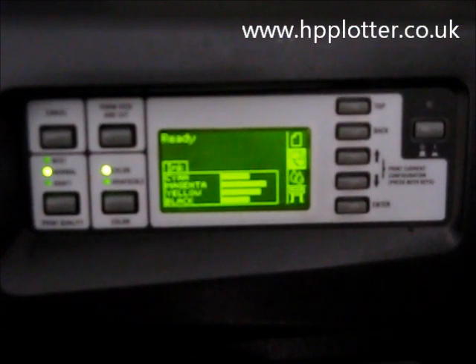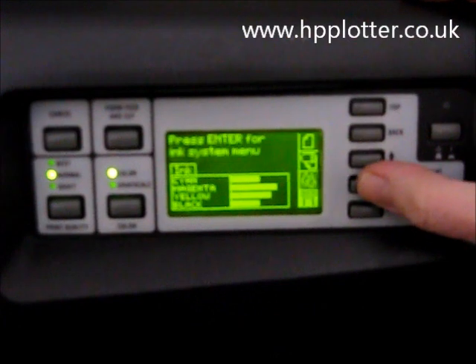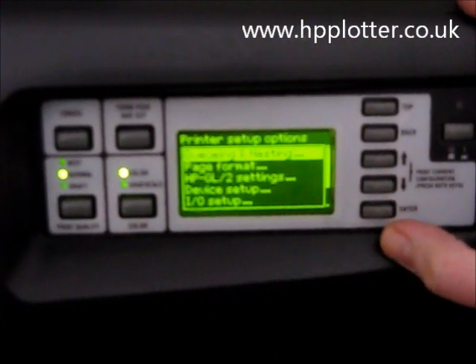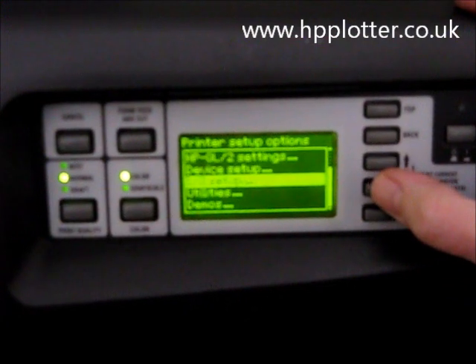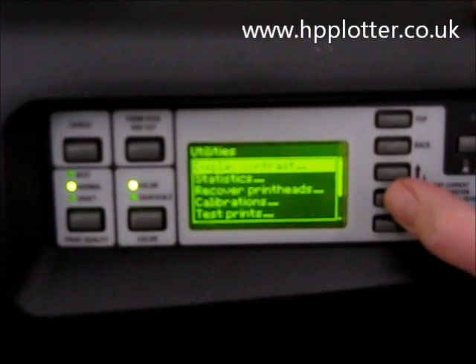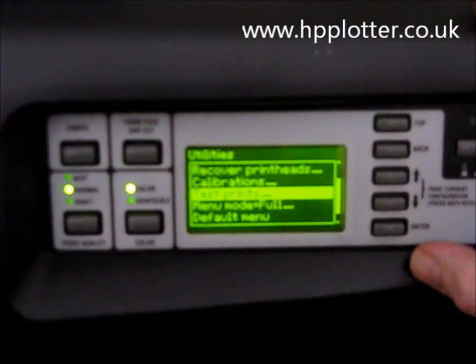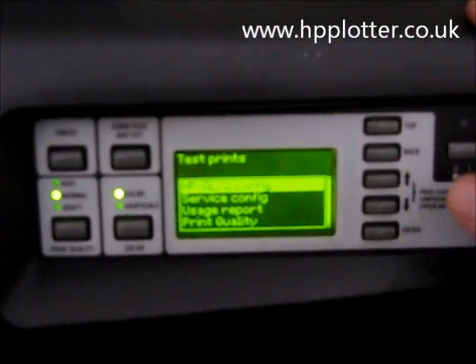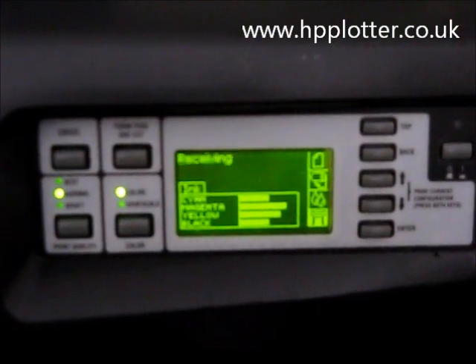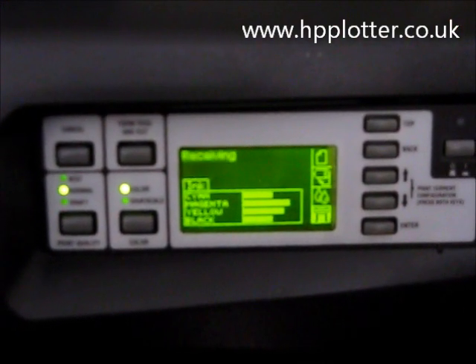The easiest way to do this is into the menu system. Scroll down to the bottom icon, the printer setup menu, and press enter. Scroll down to utilities, enter. Scroll down to test prints, enter. Highlight service config and press enter. That's now producing a configuration page.